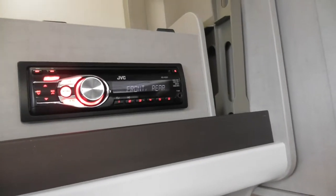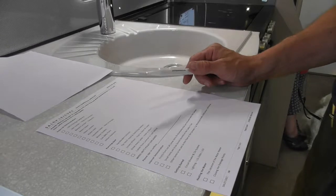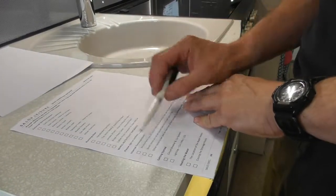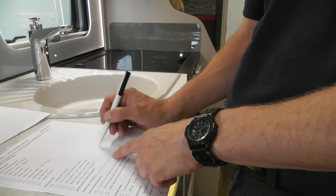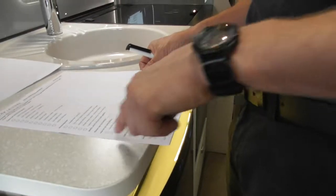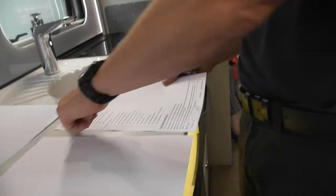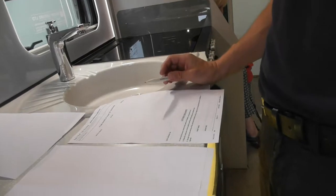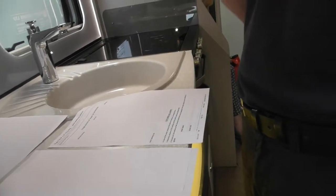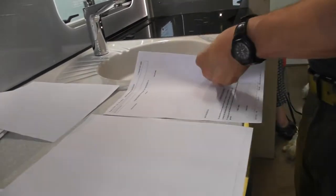I want to go through this sheet here — it's just an explanation of the van. You may know some things already but we'll go through it to make sure you're happy. I need you to sign there — that's to do with the wheel nuts. Make sure you're checking them regularly; I will check them before you go. Tick through all of these. There's a spare wheel which should be under-slung. Read the small print, sign there, and use the issues page if you're not happy with anything — cleanliness, extras not fitted, or service issues.